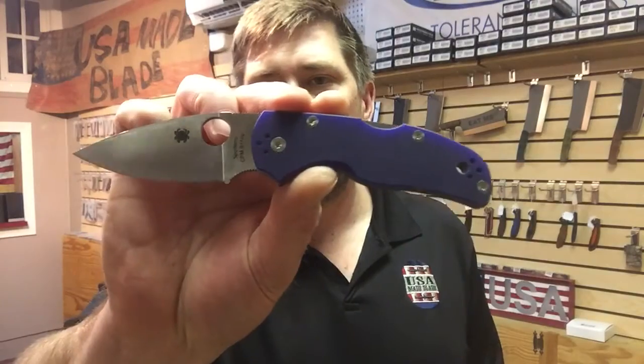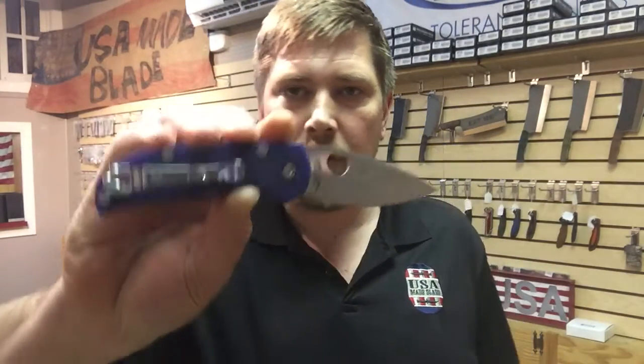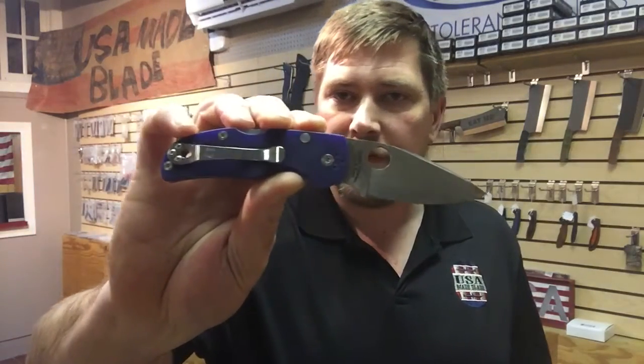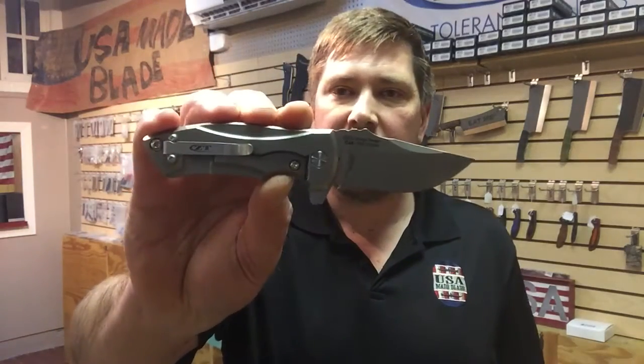Sometime in between I ended up getting the Spyderco Native 5 — great, overbuilt, love the lock on it, love the fit and finish, the thickness, good thick blade. Great overbuilt small folder, but it still wasn't what I was looking for. Then I thought ZT was going to knock it out of the park, and they came as close as anybody with the ZT 0900 — love it, overbuilt, small folder, great knife — but it still wasn't quite there.